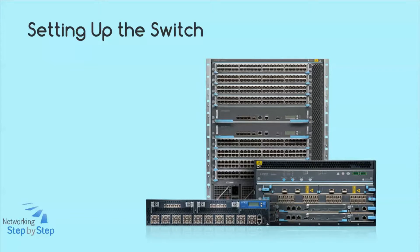The series includes the EX2200, EX2500, EX3200, EX4200, EX4500, and the supersized EX8200.